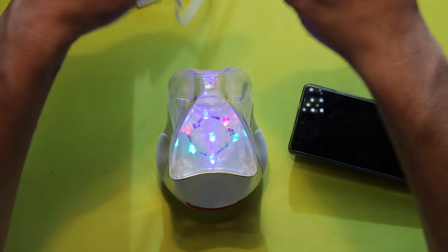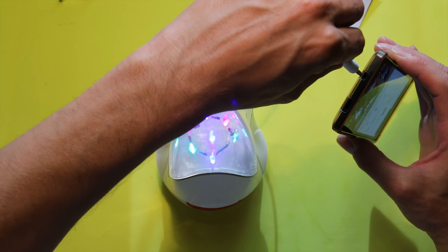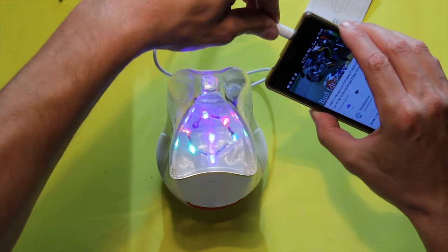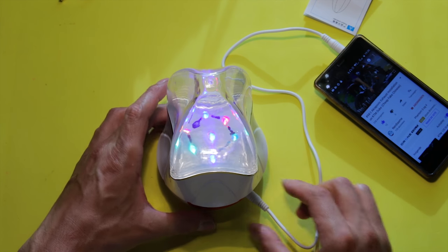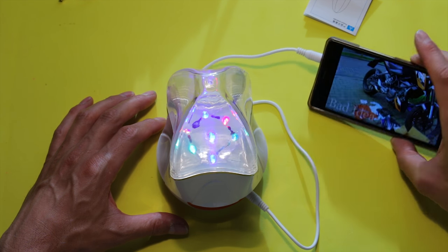And you can connect it with the auxiliary cable — that's USB, line in. And it does work immediately.